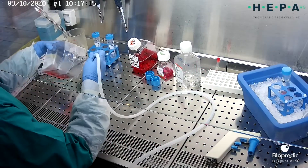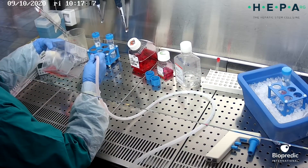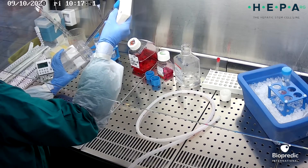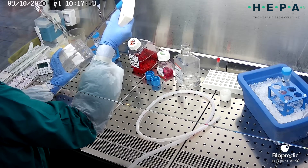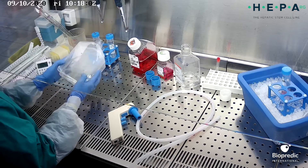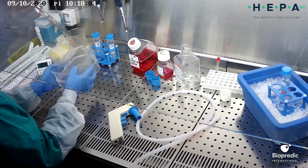Remove and discard the culture medium from the flask. Rinse the cells twice with an appropriate volume of DPBS to remove serum that the culture medium may contain. Let the salt solution cover the total surface of the cell layer.